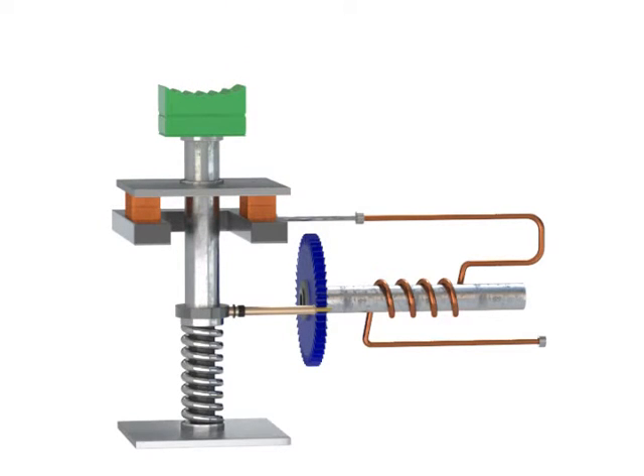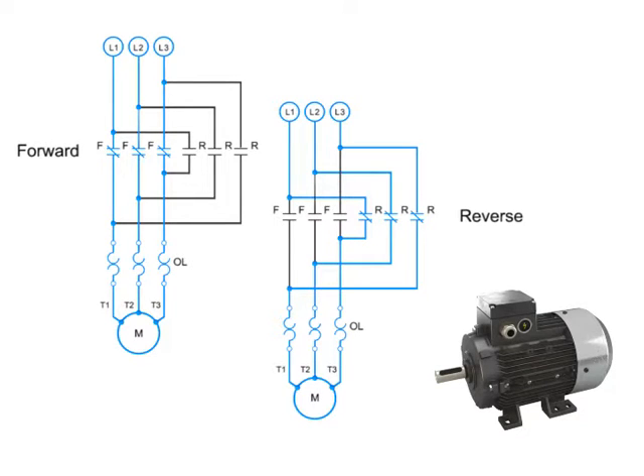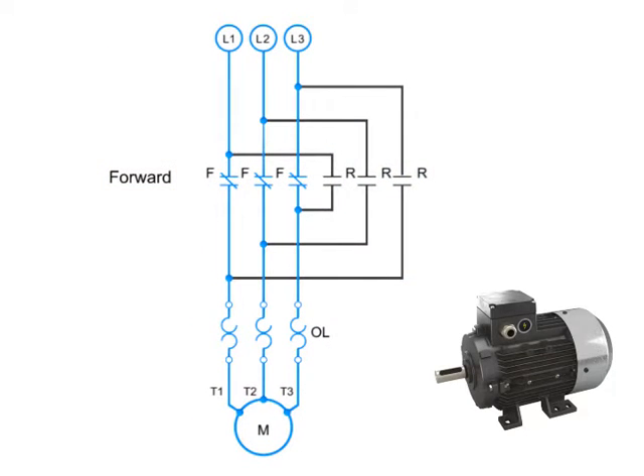Another important part of motor electronics is forward and reverse circuitry. Here is an example of the circuitry for a forward and reverse three-phase motor. When the motor is running in forward, the circuitry contacts are connected in numerical sequence: L1-T1, L2-T2, and L3-T3. To run the motor in reverse, two of the contacts must be switched. In this case, L1 is connected to T3 and L3 is connected to T1. L2 and T2 remain connected. This reversal of contacts will cause the motor to run in the opposite direction.